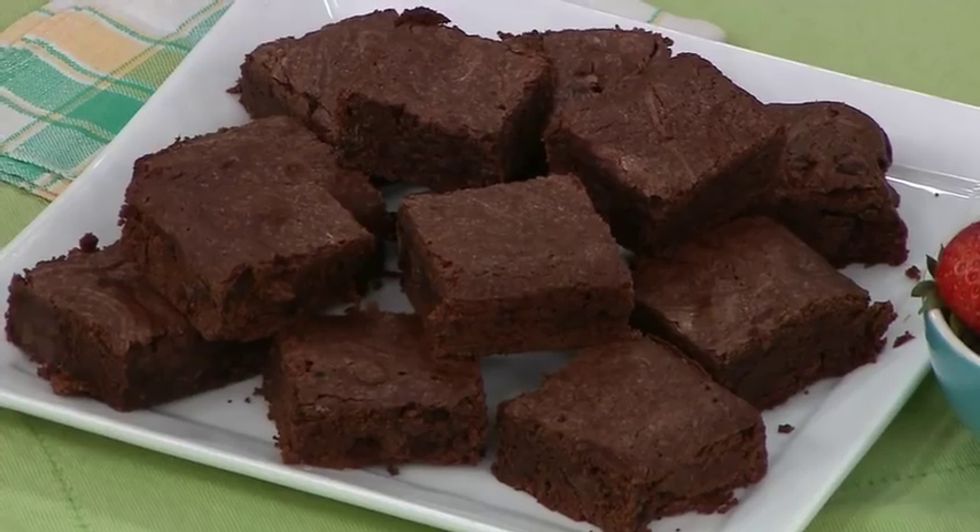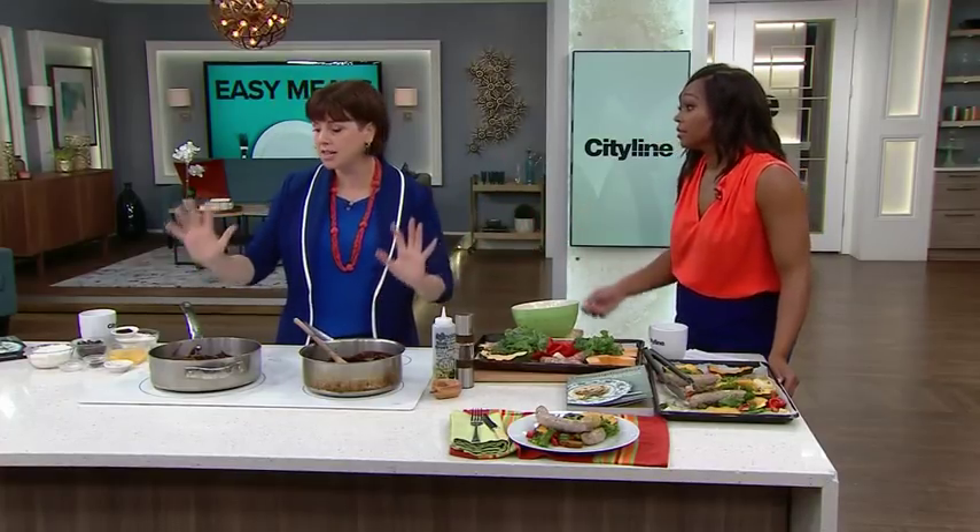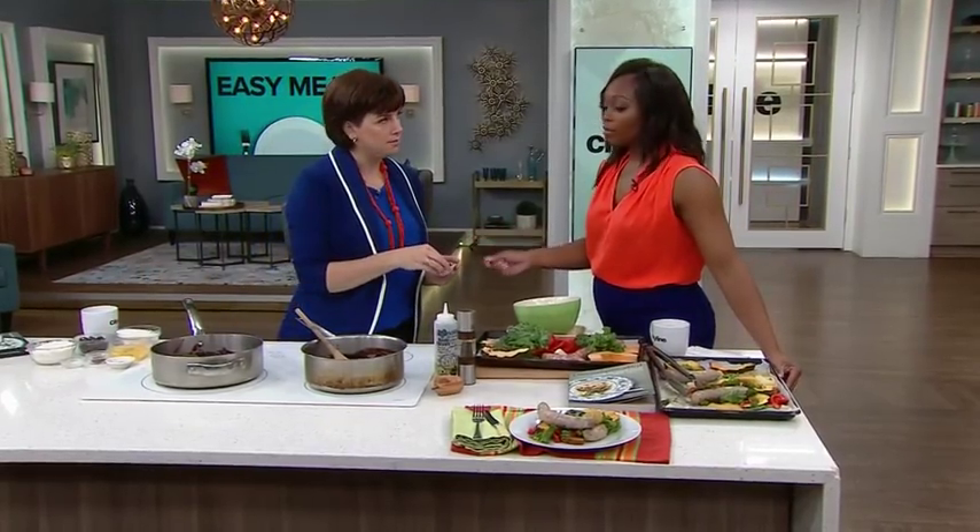Yes, all made in one pot. They are extremely fudgy and dense. I did ask the question: is it possible for a brownie to be too dense and fudgy?